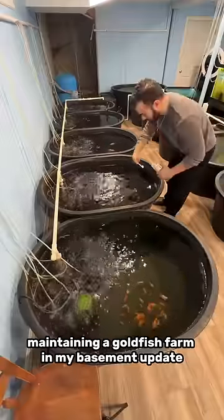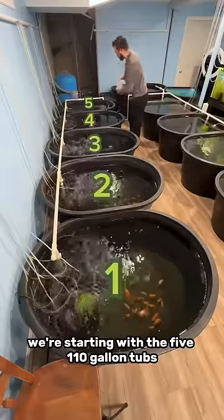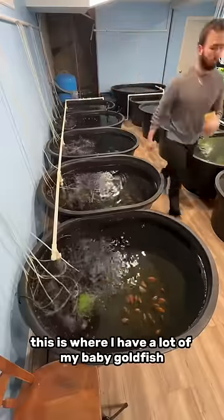Maintaining a goldfish farm in my basement — update. Let's feed all the fish. We're starting with the five 110-gallon tubs. This is where I have a lot of my baby goldfish.